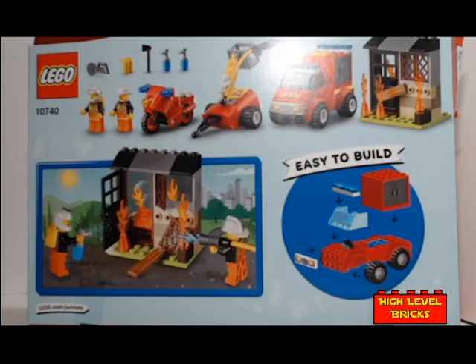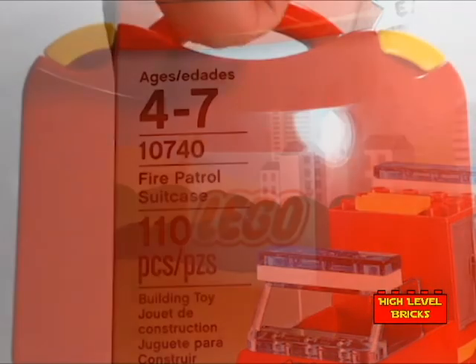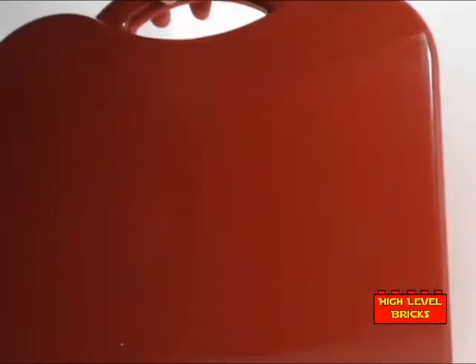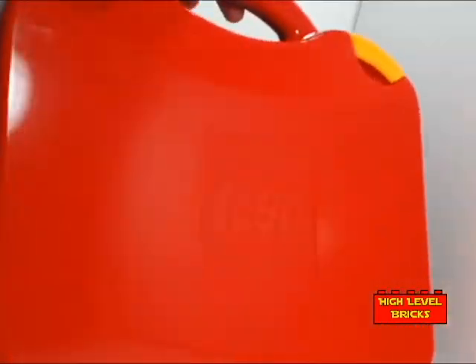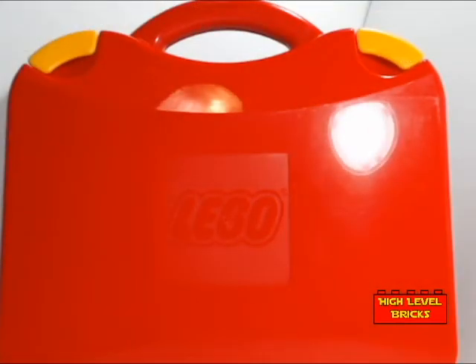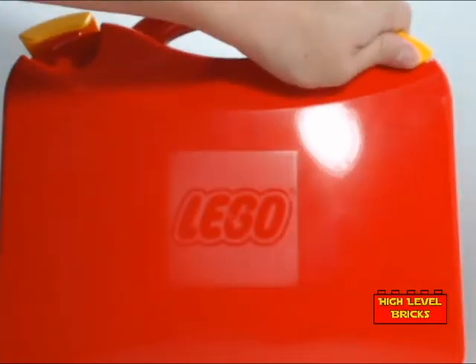It's currently a retired product, so where to find it right out of the gates is the secondary markets like Bricklink, eBay, or Amazon. The original price, just to put that out there, is $19.99. It comes with 110 pieces and you get two minifigs, a motorcycle, and it's rated 4-plus, so this one is not from complexity of build — it should be great for any of the younger Lego fans out there.